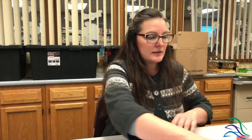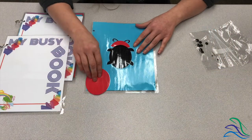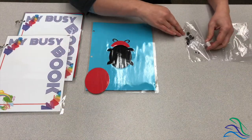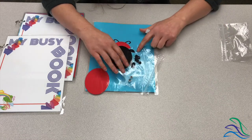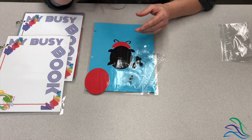The next page is the ladybug. You guys are going to get the body, some googly eyes, some felt dots, and some glue dots.